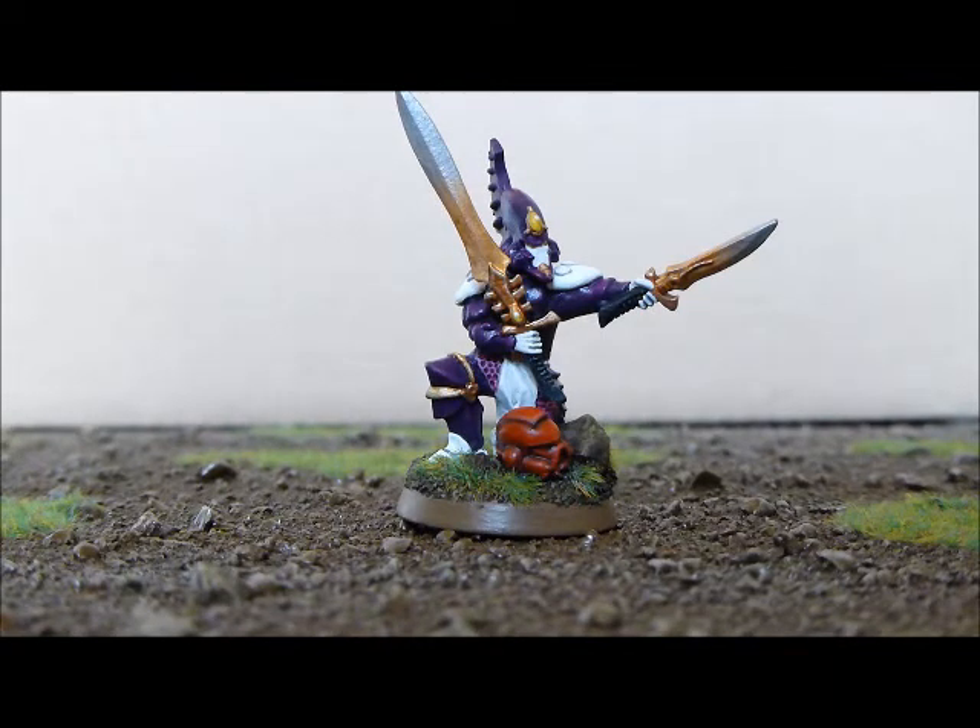Hopefully you like him. A few pictures coming up now, and please go and check out Courage and Honour if you haven't subscribed already.